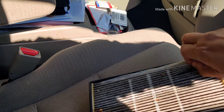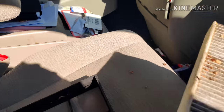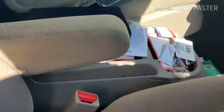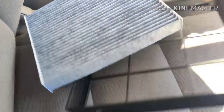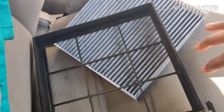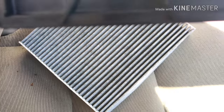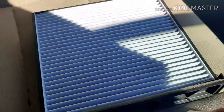I'm taking that out and putting in a brand new filter. Links to the actual parts are provided in the description below. I'm tapping it to remove all the dust. What you're seeing now is the new air filter. You need to align the direction of the airflow — you can see the airflow pointing down on both the filter and the capsule, so both need to be aligned before you put the air filter in.